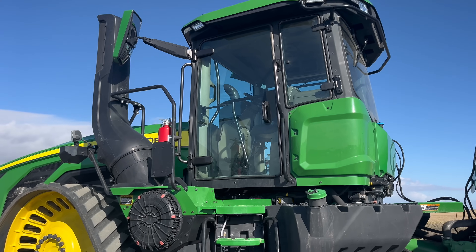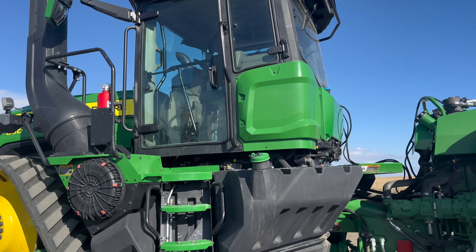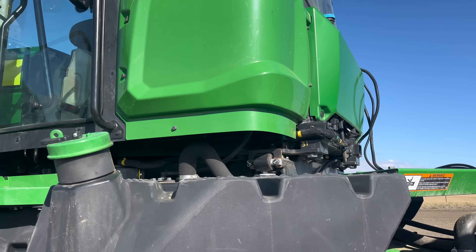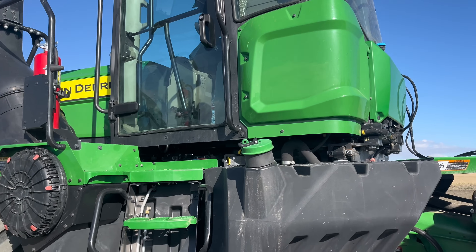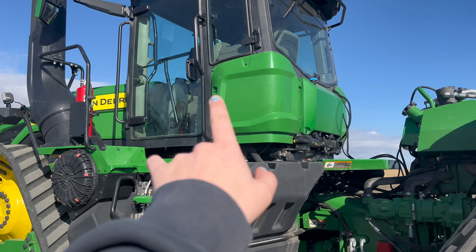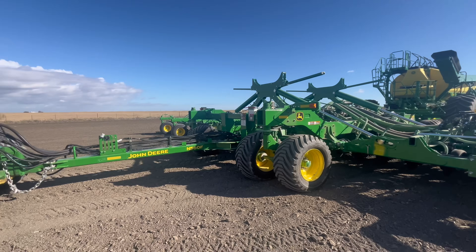Another awesome thing about this tractor: there is no DEF — no diesel exhaust fluid. It has a newer engine that is approved to not have the DEF system. There is also a cab suspension system pretty close and resemblant to the cab suspension on the new 8RXs, rather than just the two in the back on the old 9RXs.